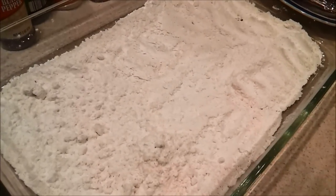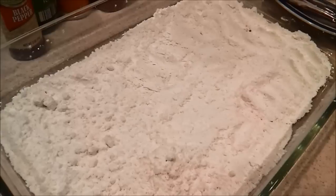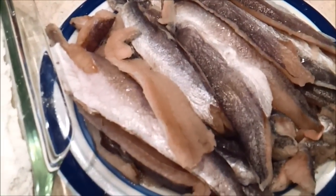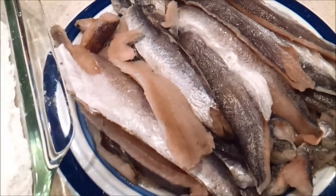Hello YouTubers, this is your girl Habi, coming to your life to show you how to fry whiting fish. I have right here all-purpose flour that I'm going to be dipping the fish in. This is the fish that we're going to be frying today — it's a whiting fish.